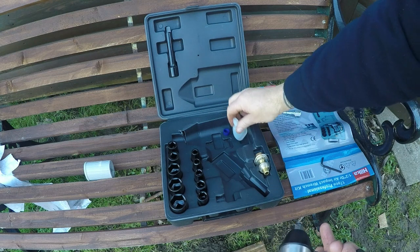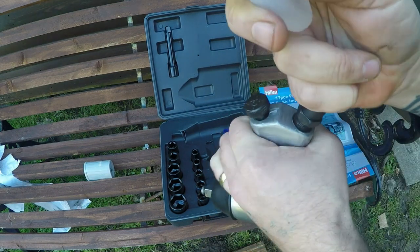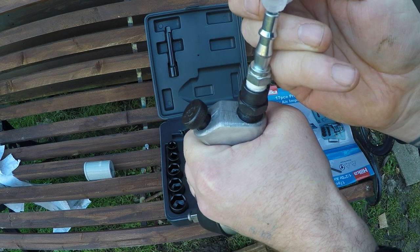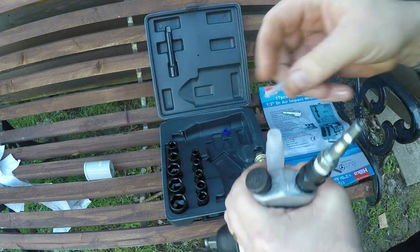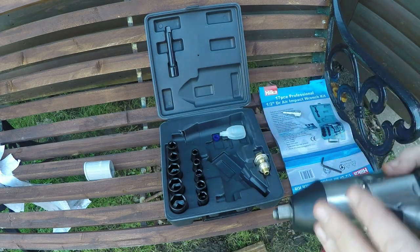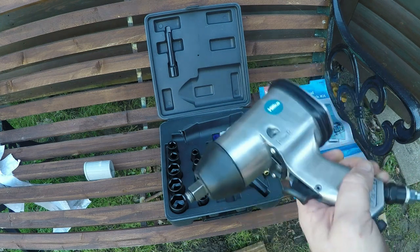I'm just going to pour a little bit of oil down the back of the nozzle because there are two separate compartments on these. I'd say it probably should already be lubed but you can never guarantee. All I'm going to use for this once the supplied oil runs out is just SAE 30 lawnmower oil — that's what I put in here after that.